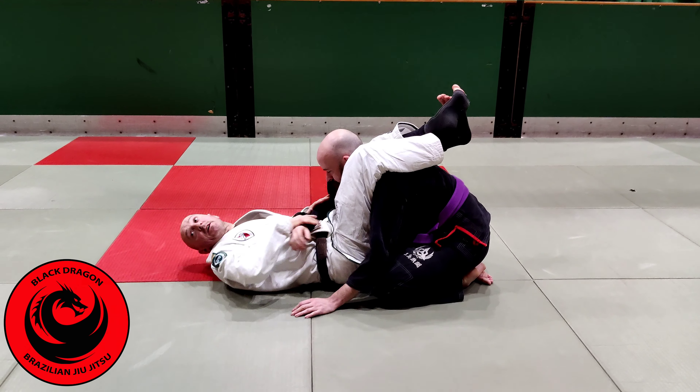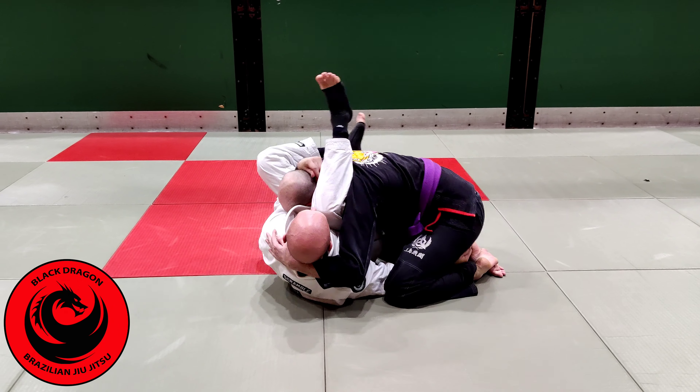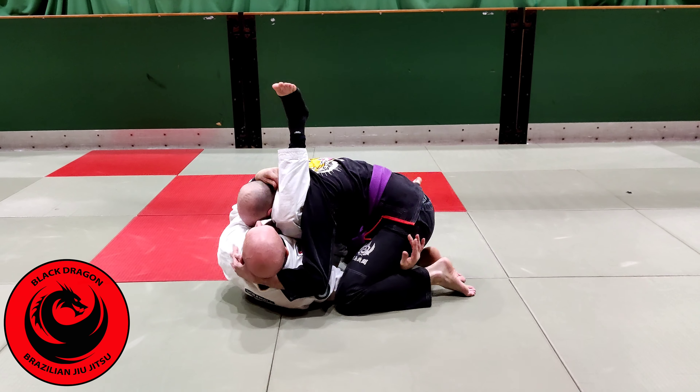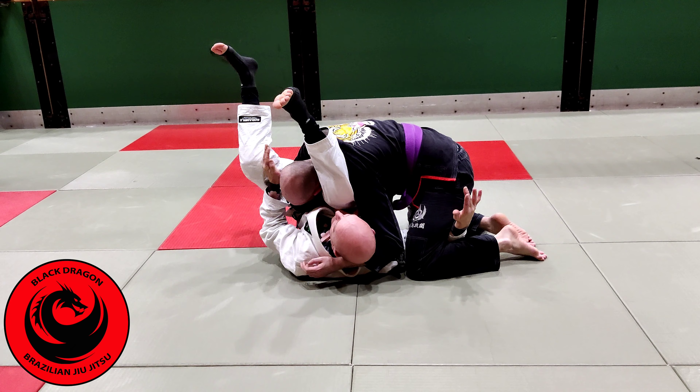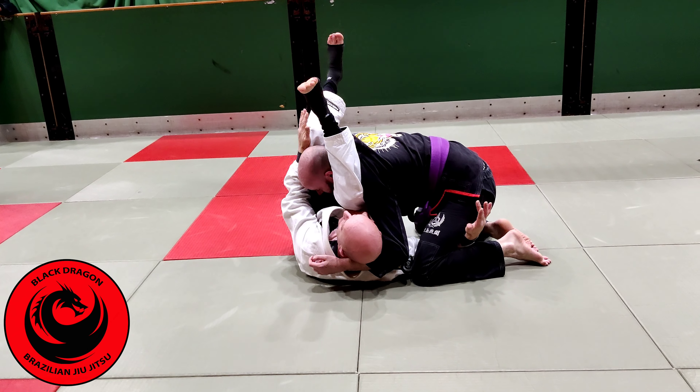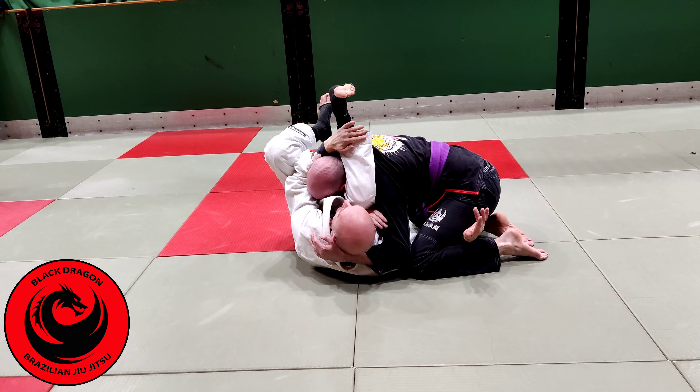Think about your triangle just like your rear naked choke — I want to be getting the crook of my arm right around that chin, and using our leg this time. So it's all about connection. If you've got really good connection in your triangle, you're going to finish it a lot quicker.